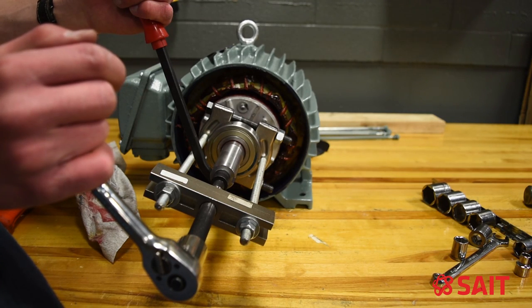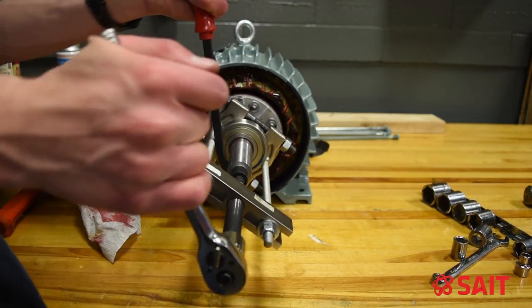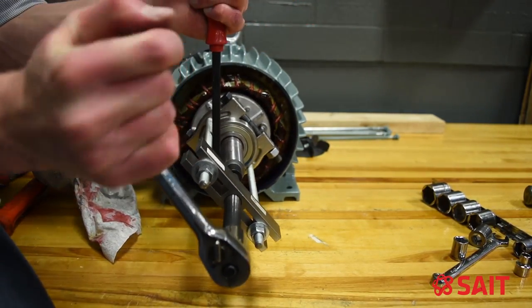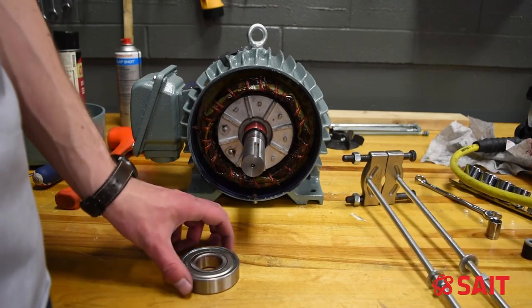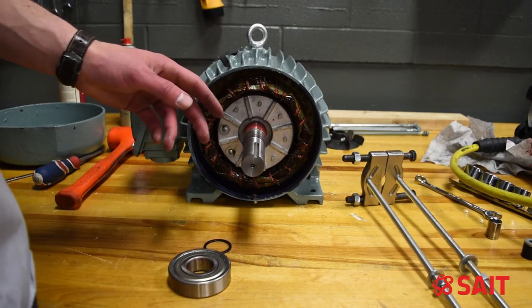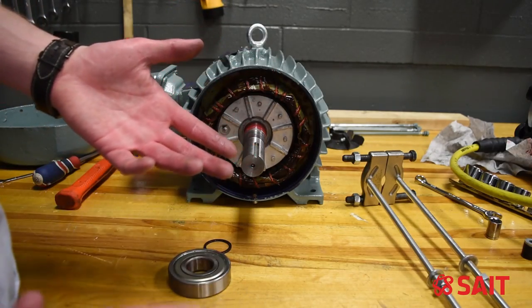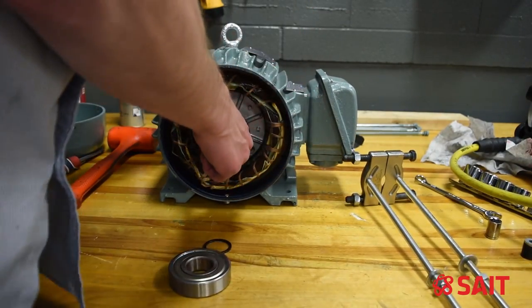I like to stop and take a quick look to make sure everything is still set the way it should be — nothing's bending, nothing's twisting, nothing's moved. I got the bearing off. Notice there's a little ring behind the bearing — we need to put that back in place when we reinstall everything. I'm going to show you the second way to pull a bearing off: instead of using a threaded bearing removal tool, we use a hydraulic porta-power to remove this bearing.